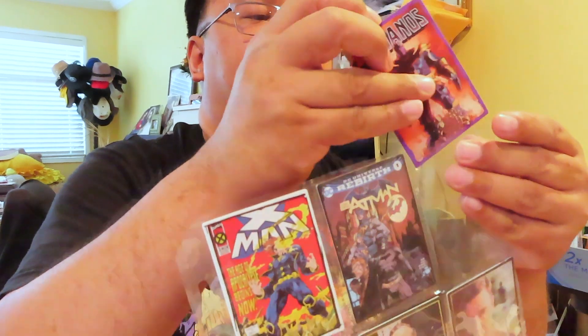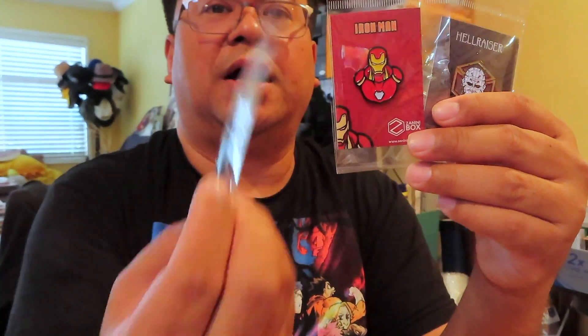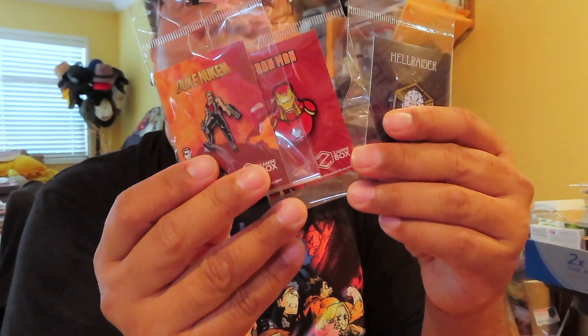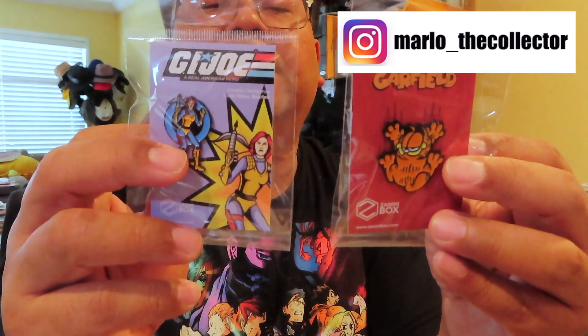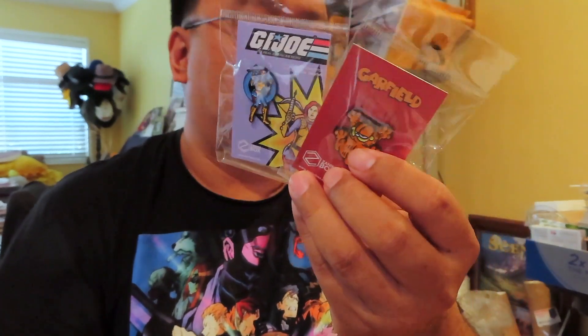All right, so yeah, hopefully you enjoyed this quick unboxing and review. If you haven't already, please subscribe — I'd really appreciate it. Be sure to click the bell notification button below the video to make sure you're getting alerts to my latest uploads. I'll continue to upload videos as much as I can during my free time. That's more or less it — keep on collecting, and I will see you all next time, bye bye!